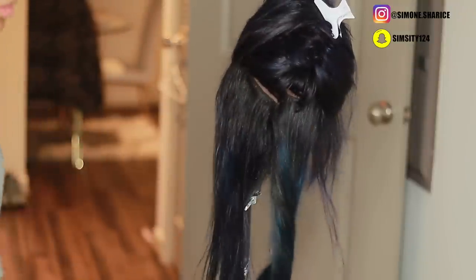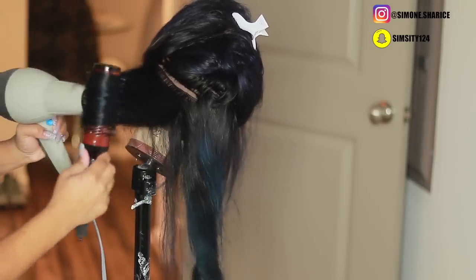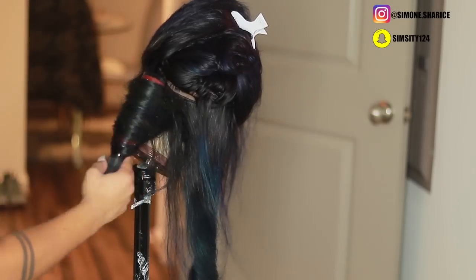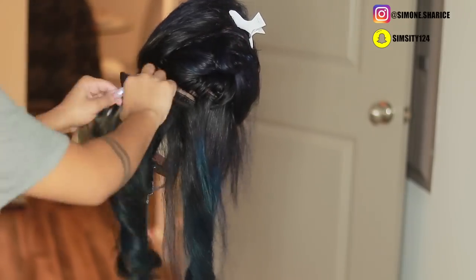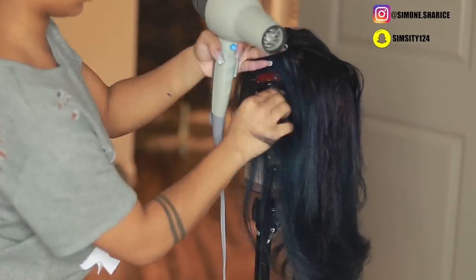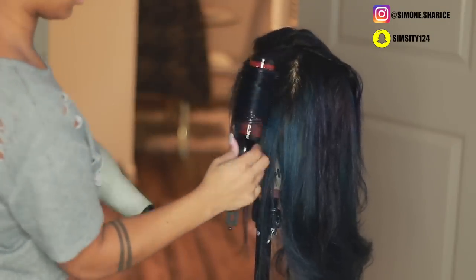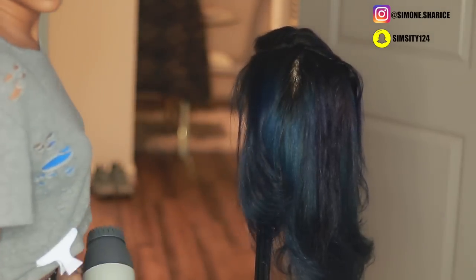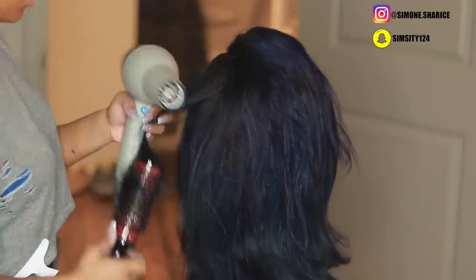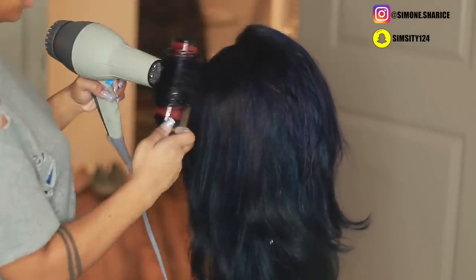This is what makes the hair look natural. You guys always ask me how I get it to look so natural, soft, and silky — it's really just by blow drying. I didn't flat iron, I didn't curl, I didn't even use my hot comb. This blow dryer is the best thing I've ever had — it's very hot and strong, so be careful because it can burn the hair.